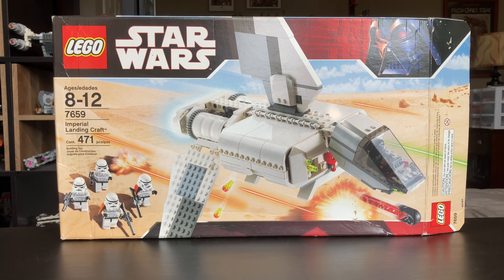Hello everyone, Indie Burke Productions here with my review of the LEGO Star Wars set 7659, the Imperial Landing Craft. This set was released back in 2007 as part of the 30th Anniversary A New Hope line. It came with 471 pieces, 5 minifigures, and the one Imperial Landing Craft build, and all that for $50.